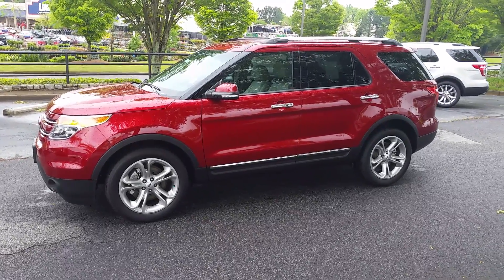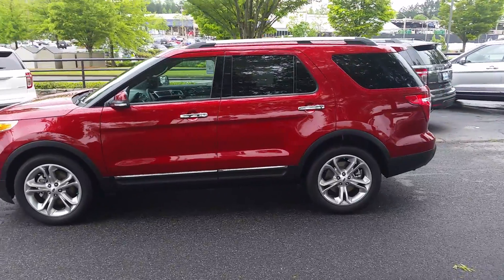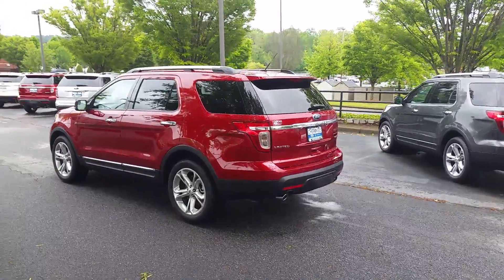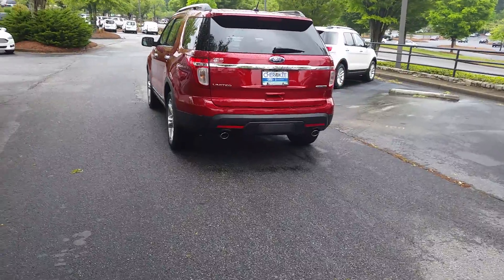This video of the 2015 Ford Explorer Limited is prepared exclusively for Mark. This is Kennedy with Cherokee Ford Lincoln of Alpharetta. I received your inquiry into a 2015 Explorer — I know you sent several, so this is one that you had sent. I'll show you a few features of the Ford Explorer.